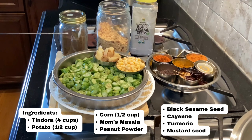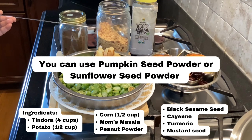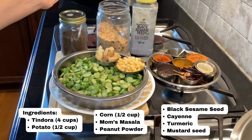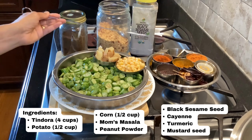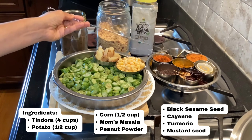The special masala — the flavoring or seasoning — going in here is my mom's Goda Masala. Make sure to watch my recipe on how I make my homemade Goda Masala on my channel. We'll also add some crushed peanut powder. If you are allergic to peanuts you can use pumpkin seed powder or sunflower seed powder, and some black sesame seeds — though you can also skip sesame if you are allergic. Then some usual suspects: cayenne, turmeric, and mustard seeds.